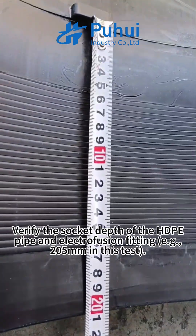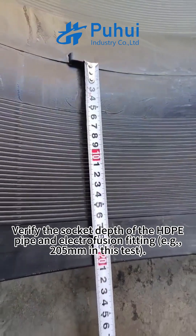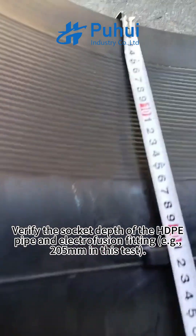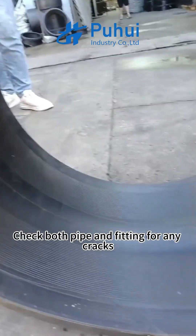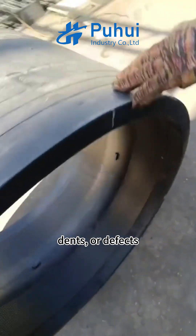Step 3: Measure insertion depth — verify the socket depth of the ADP pipe and electrofusion fitting; for example, 205mm in this test. Step 4: Inspect for damage — check both pipe and fitting for any cracks, dents, or defects.